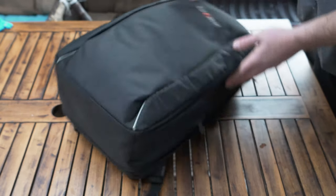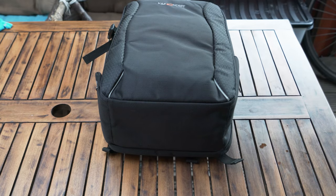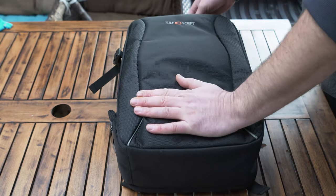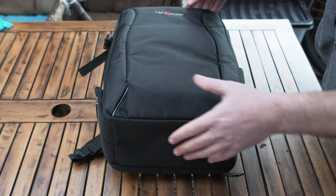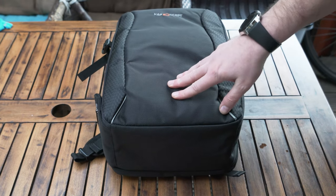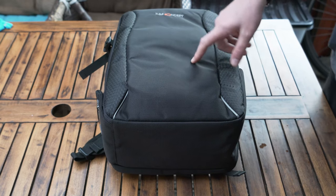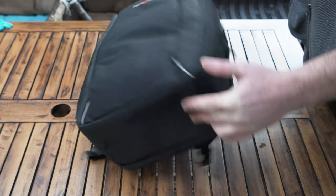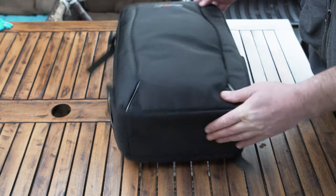It has some neat features, and the best one is the price I paid — 12 pounds 50. I'm going to use it for a while and see how it fits all my travelling needs. The other reason I got it is that it's accepted as a carry-on on a plane because it's small, thin, and not too wide.